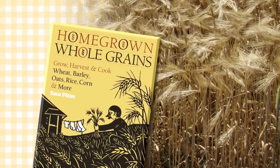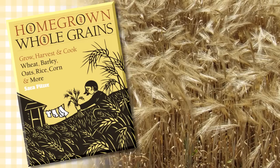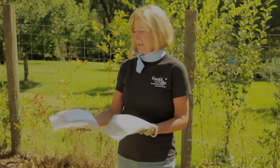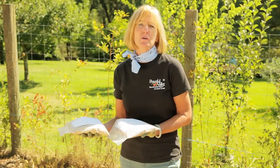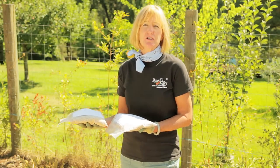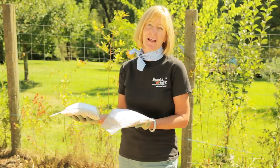Do yourself a favor and get the book Homegrown Whole Grains by Sarah Pilzer. It'll tell you everything you need to know to successfully grow grains. Some varieties of barley and oats have hulls that are hard to remove. To make your harvest easier, choose loose hulled or hulless varieties like the ones available at Peaceful Valley.